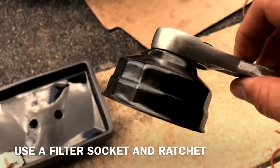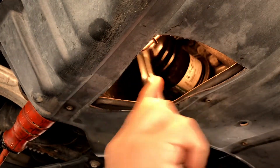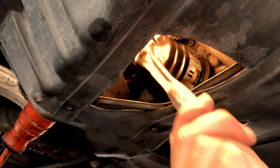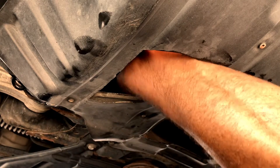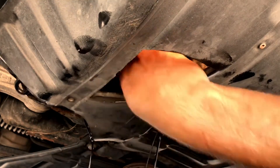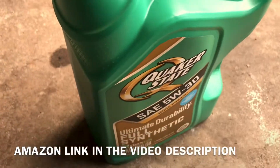You're gonna need a filter socket and a ratchet to get the filter off. Once you get it loose you can do it by hand — make sure you have the drain pan underneath to catch it all.